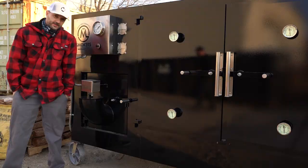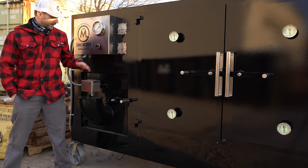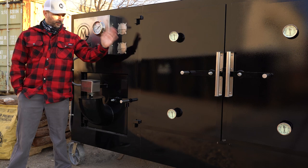This particular smoker is called the Beast. It's a three-door Big M, fully insulated with a refractory insulated firebox, but we do ours a little bit different. It's basically a steel-lined firebox with refractory insulation on the outside.